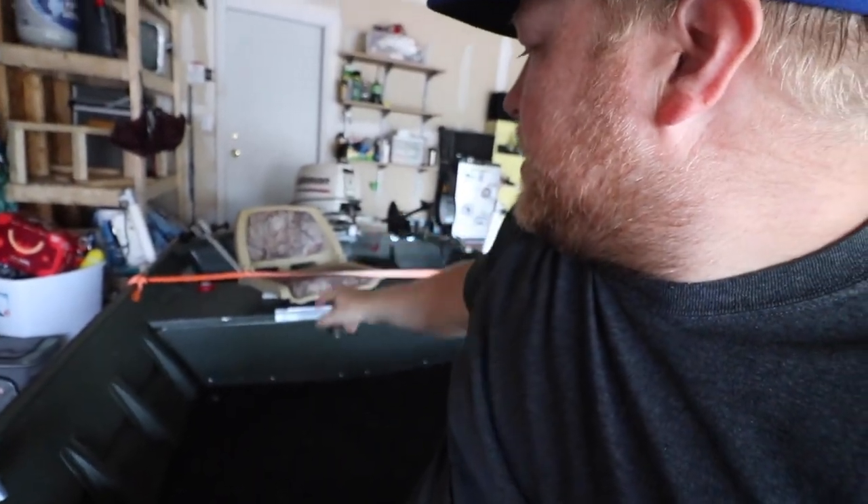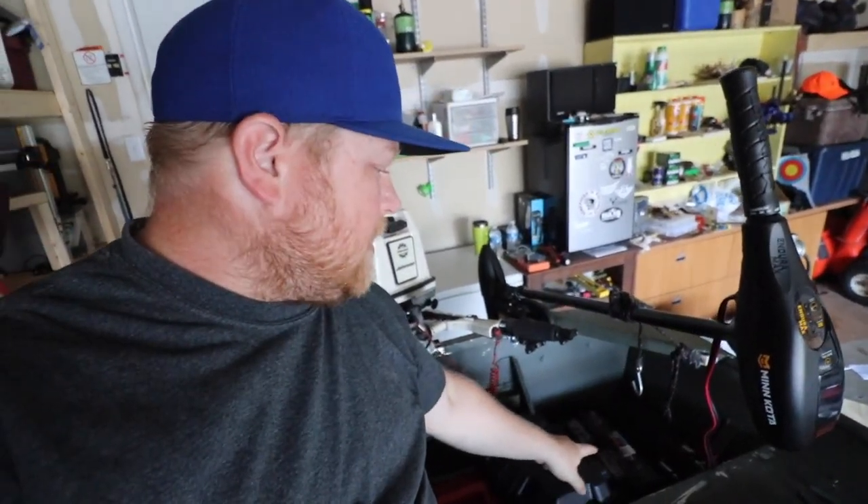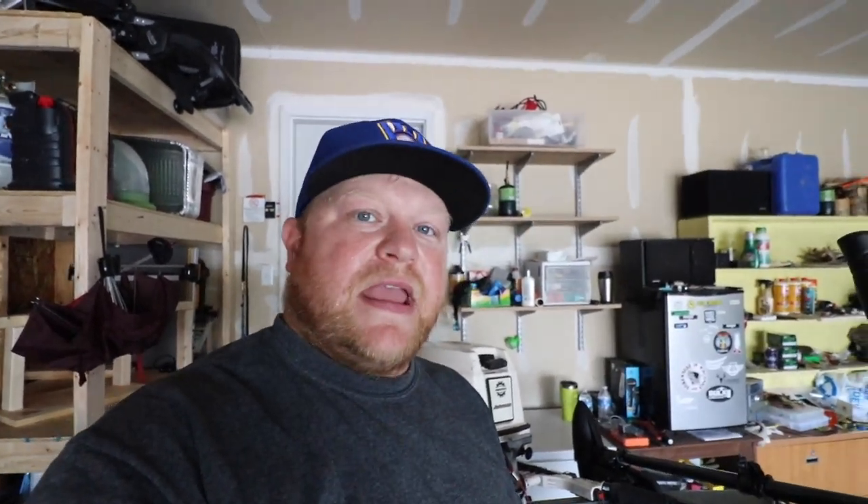Our battery is going to be at the back of the boat, right over there in the corner. The first thing we did was bolt in the battery box and our battery. To be legal, it needs to be bolted into the boat and it needs to have a lid so the battery can't fall out. So that's what I did first.